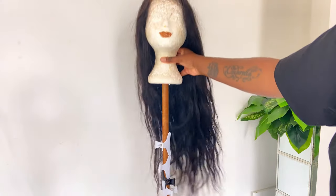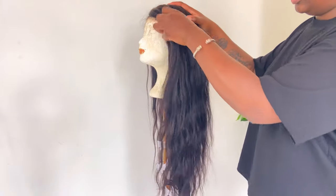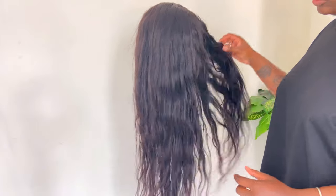As you saw by the title or the thumbnail, I'm going to show you guys how I achieve some gorgeous heatless wand curls and how I install my 4x4 closure wig.